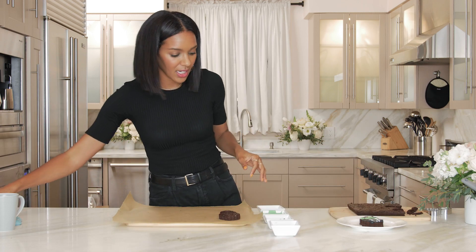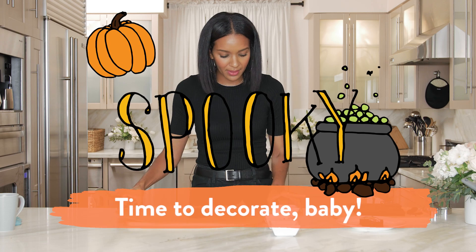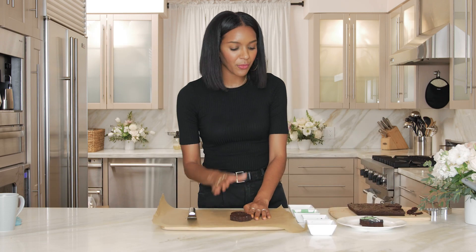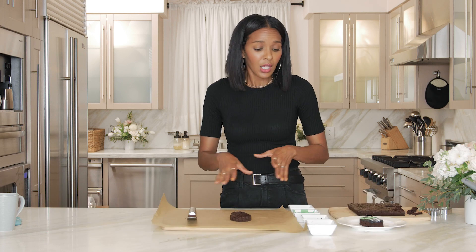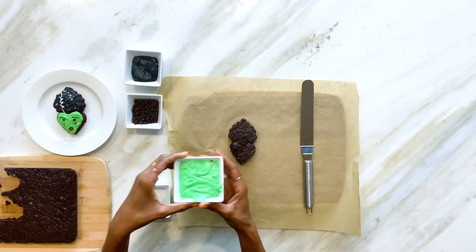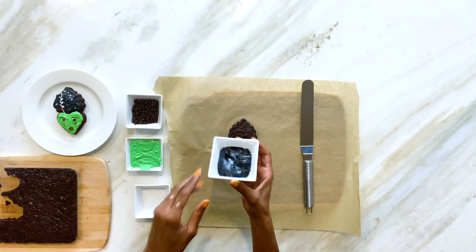Now it's time to decorate, baby. What I've made is a white frosting — you can buy it pre-made or make your own. A simple cream cheese frosting is just cream cheese and powdered sugar, whip that together and you've got great frosting. I've also gotten some plant-based food coloring — I've used green to make a green frosting and also made a black frosting. The black is going to be the base for her face and the base for her hair.